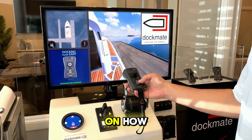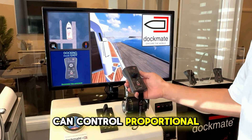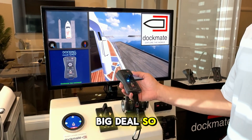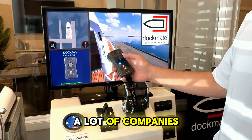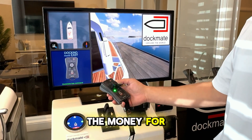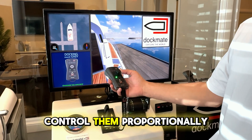We're going to do a quick demo on how Dockmate can control proportional thrusters proportionally, which is a big deal. A lot of companies control proportional thrusters, but they make them on-off. The reason why you spend the money for proportional thrusters is to be able to control them proportionally.